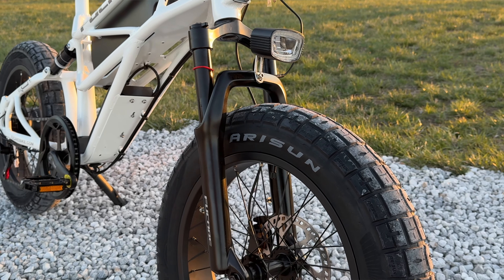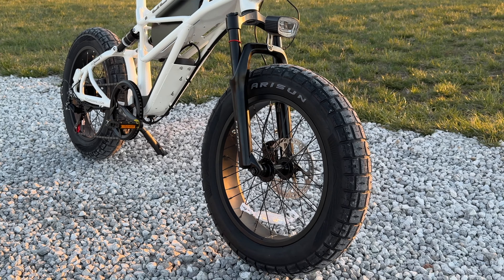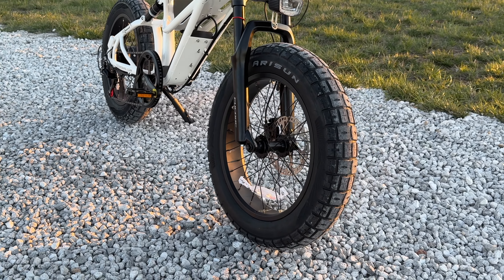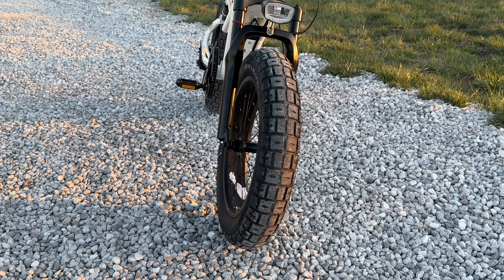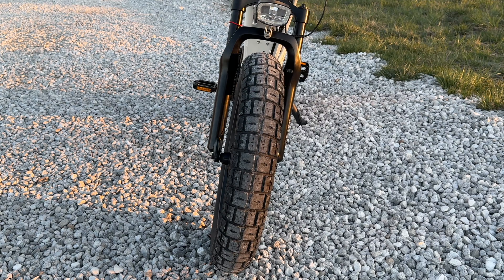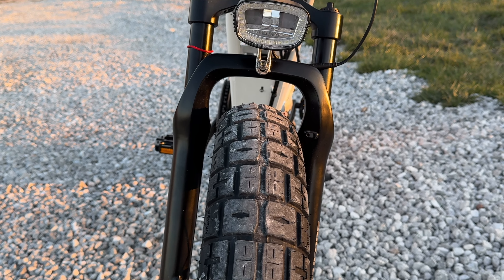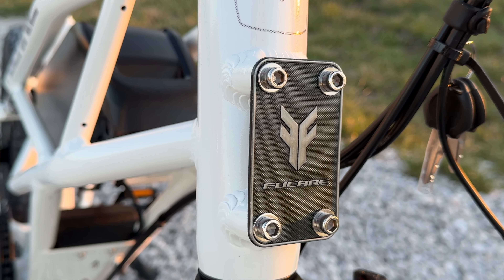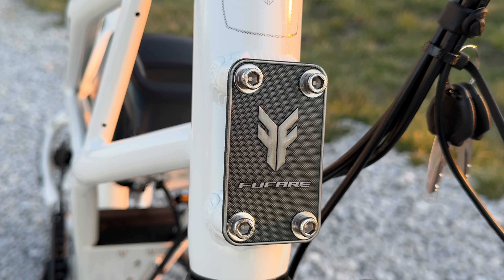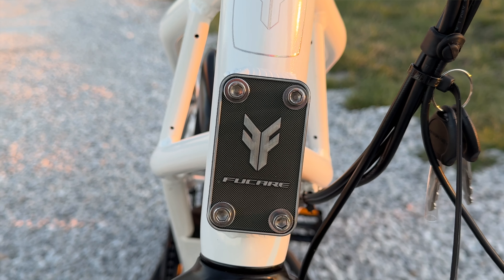The front suspension is a pretty basic hydraulic fork that does a decent job absorbing bumps. One of my favorite things on this bike is the tires — these 20-inch by four-inch wide tires have a tread pattern perfect for street riding, more of a moped style that suits the bike really well. Also, where the FuCare logo is up front, it's actually a mount for a basket, so if you want a front basket you can just mount it right to the frame.